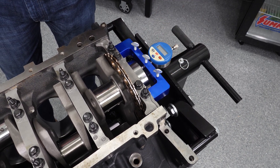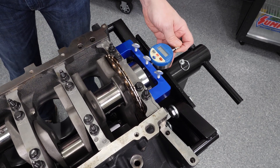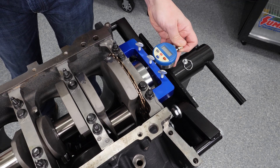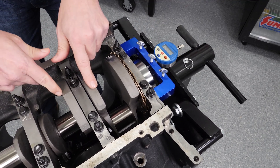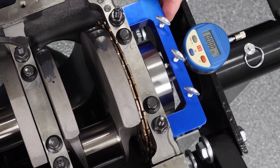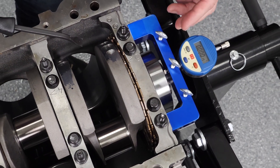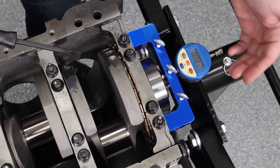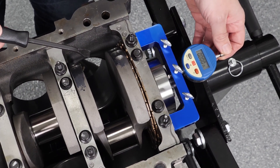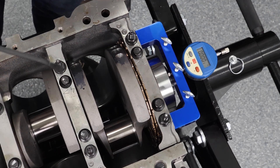We can zero it out. I'll show you how we're going to rotate the engine over. I'm going to put a counterweight exactly where I need to be so I can basically pry fore and aft to get the movement I need. We have our magnetic base indicator, but we don't have it zeroed out yet. One thing to be careful of is there are bolt holes on the back of the crank flange, so you want to make sure you are positioned between those bolt holes so that it doesn't fall inside and mess up your measurements.